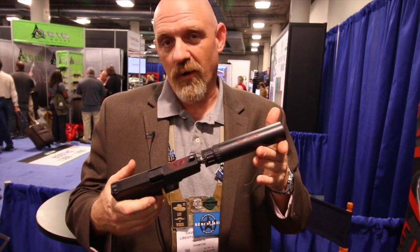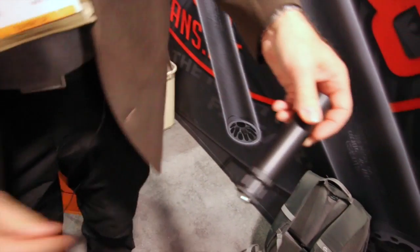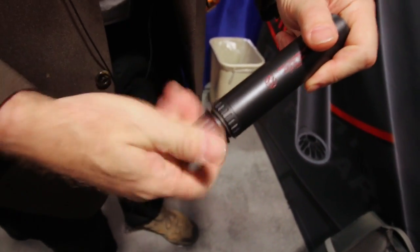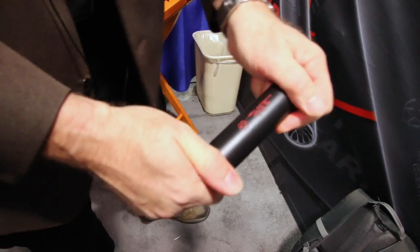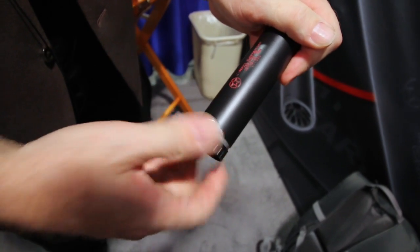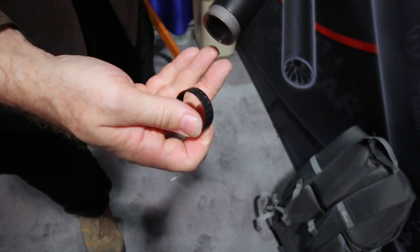We'll take it apart here and show you what we have inside. We have the booster housing, which is backwards compatible with all Mystic mounts that we have currently. You take it out just like a Mystic. The retaining ring is a Mystic X retaining ring, so that part is completely compatible with the Mystic X.